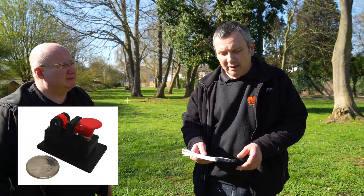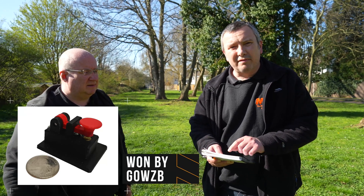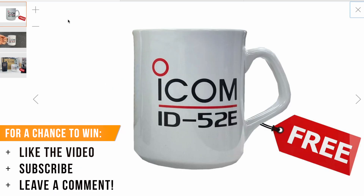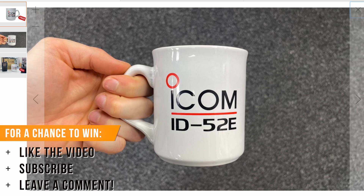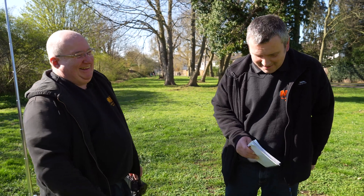Tony's competition last week for the Nano Morse Key was won by Golf Zero Whiskey Zulu Bravo. The competition for this week is very simple — just like, comment and subscribe for this video, and we will pick one person at random. The prize is one of the fantastic Icom mugs, and they've caused quite a stir in the office — John and Manet are almost at blows over it. Anyway, thanks for watching and we'll see you again next week. It might not be me. It might not be you either. All the best, bye bye.